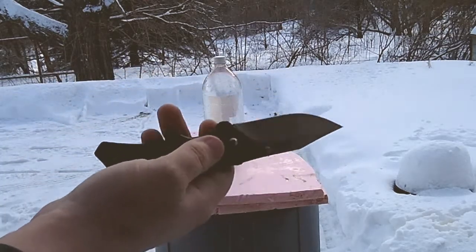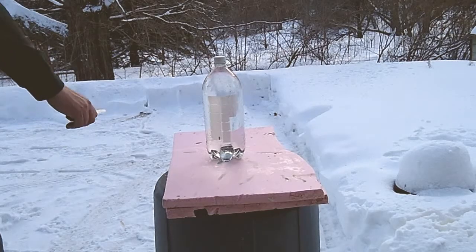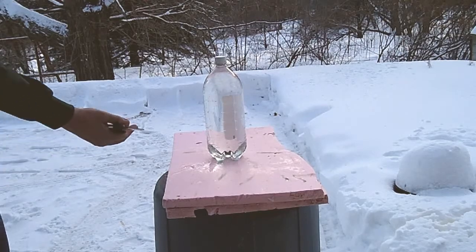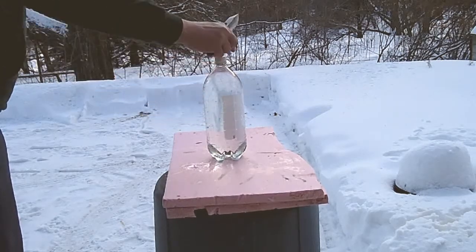Hopefully you guys can see that. I'm checking, making sure — yep, there you go. See how well this works. Hopefully you can see that nice slash right there.